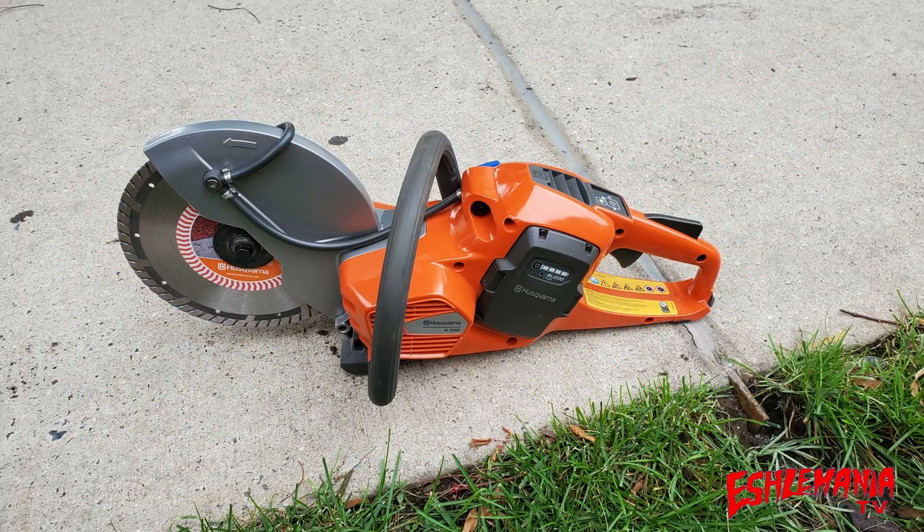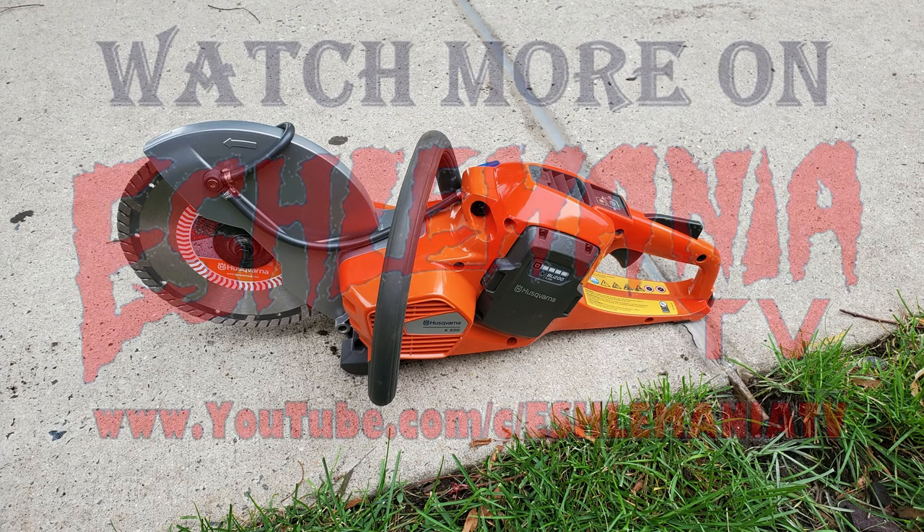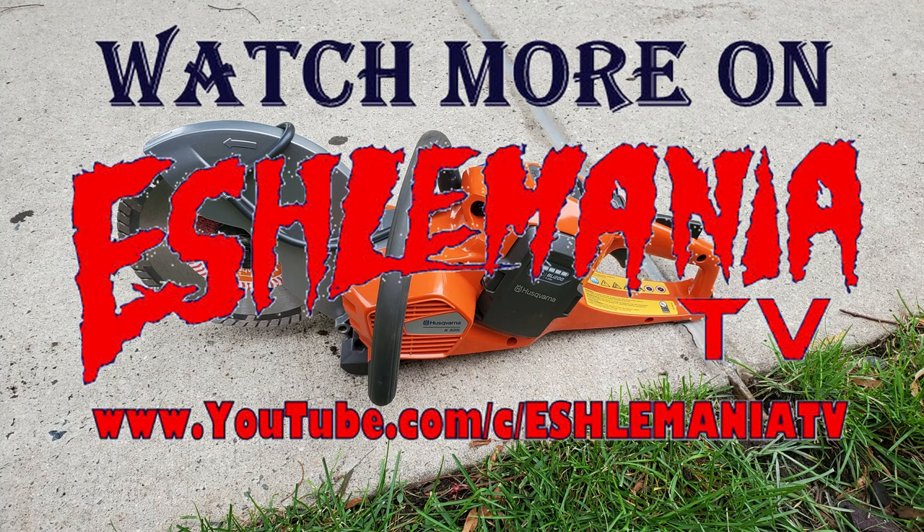Now that we've covered all the benefits and features of the K535i, you're probably expecting to see it in action — but we ran a little long on time here. That's why you need to subscribe to our channel and keep checking back, because we are going to show this thing in action. We might even do a little head-to-head competition between it and another brand to give you an idea of how it compares. Be sure to subscribe and thank you for watching.